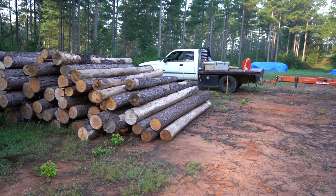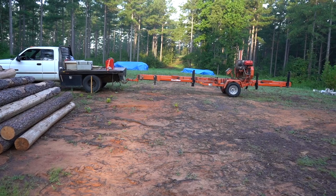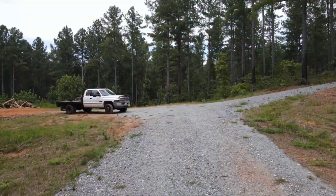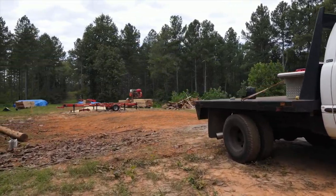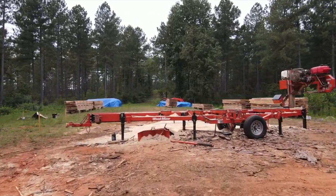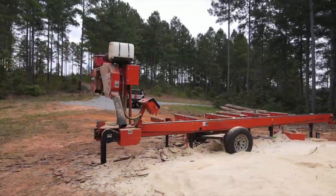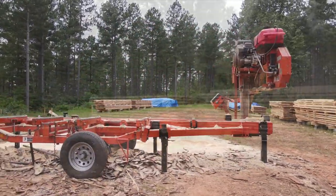We've got about 200 poles to saw. I'm gonna set the machine up right here and then we're gonna saw all these guys. We started with about 160 logs, each between 12 and 14 feet in length and between 10 and 15 inches in diameter. We also started with three guys not including myself, but by lunchtime two of them had bowed out, admitting it was too much work. It was down to me and the property owner.